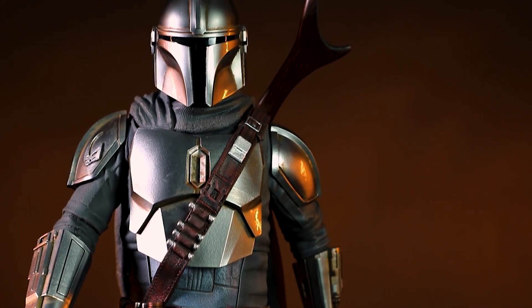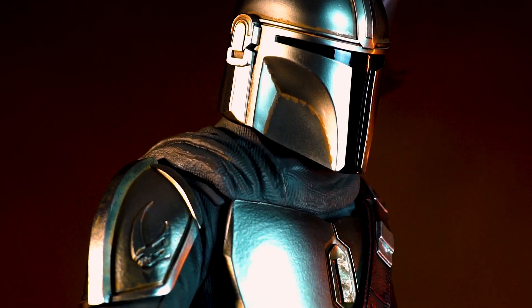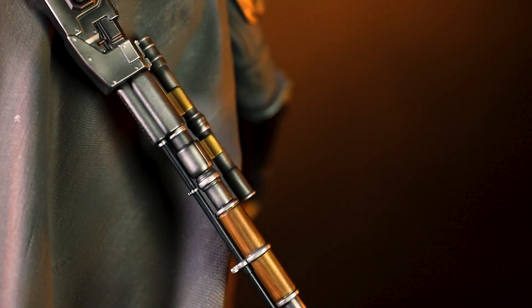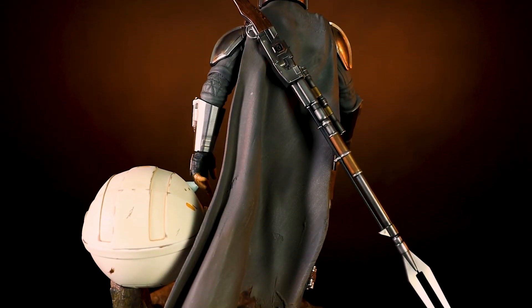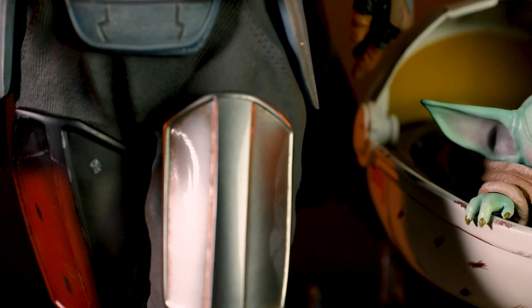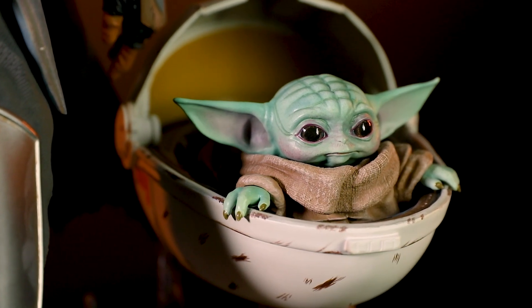The lone bounty hunter struts through the arid terrain of the outer rim planet of Nevarro with his shiny Beskar armor and deadly Amban phase pulse blaster rifle, signaling that he is not one to be trifled with, as he bravely protects the mysterious child from the savagery of the galaxy and the remnants of the fallen Empire.